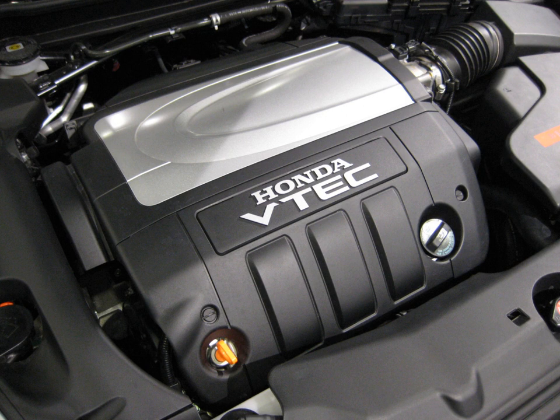The J-30A displaces 2,997 cc and is a SOHC VTEC design. Its bore and stroke is 86 mm × 86 mm (3.39 × 3.39 in). Output for the lightweight 250 lb J-30A1 was 210 hp at 5,500 rpm and 200 lb-ft of torque at 4,800 rpm. The J-30A4 pushed output to 242 hp and 212 lb-ft using a 3-way VTEC system, a higher compression ratio, and a novel exhaust manifold cast as one piece with the cylinder head. This version was on the Ward's 10 Best Engines list for 2003 and 2004. The IMA Hybrid version was on the list for 2005.